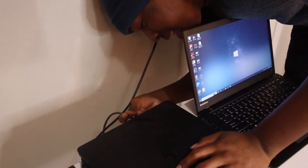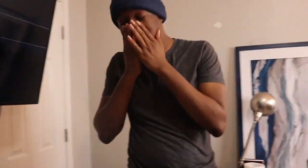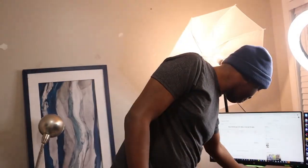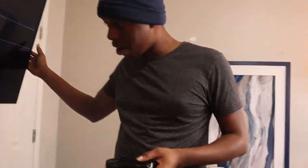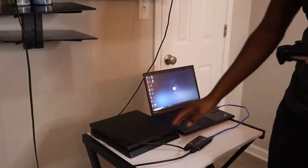Plug it in! Nobody remembers that ad anymore — I used to love that ad. Anyway, let me grab my controller. I think this one is charged. That's going to fire up the PS4, it'll take a little minute.